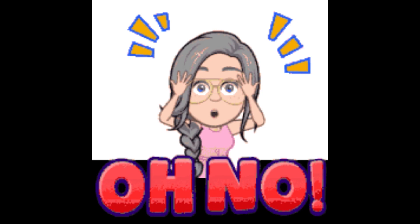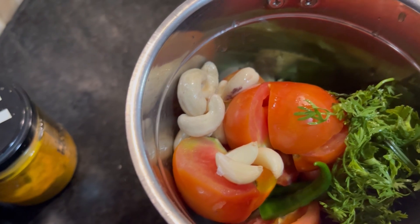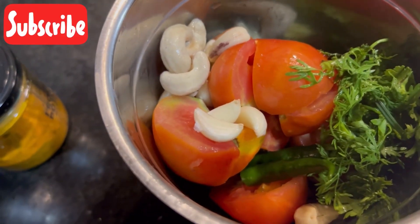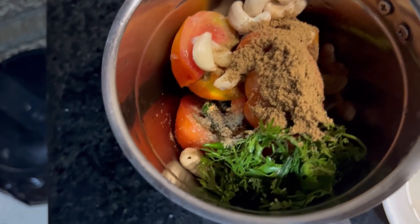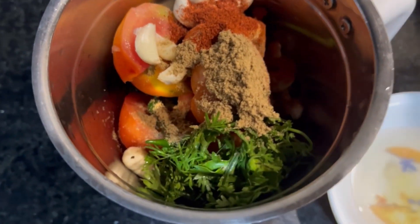After that, I put it all out. It was 5 minutes ago — I put it in warm water for 20 minutes. I added 1 spoon dhaniya powder and chili powder.